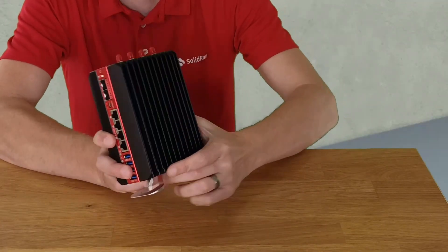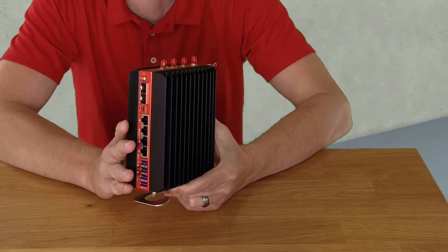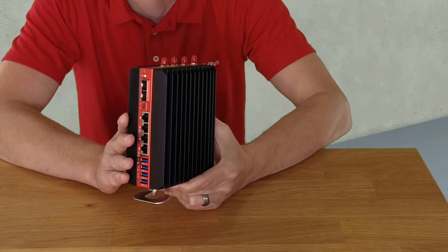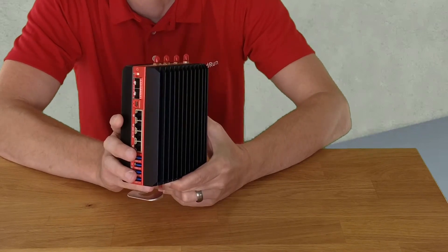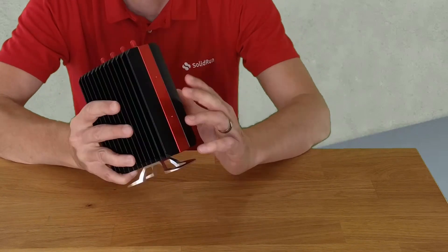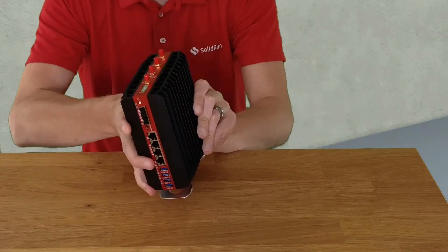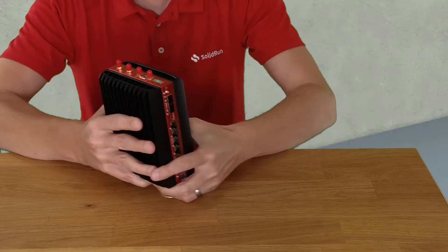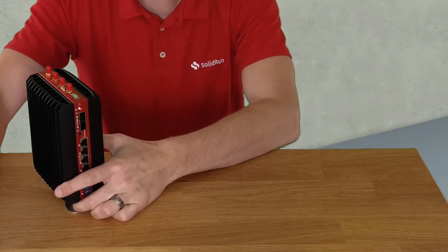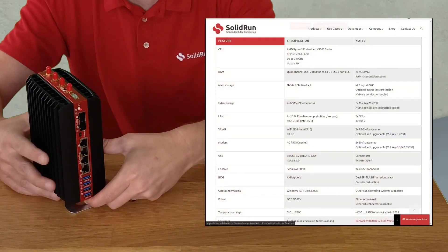Let's take a look at the unit itself. Look at this beautiful aluminum case, which is also part of the advanced cooling — I'll talk about that later in the video. This one-liter unit can sit on the desk. We have a wall mount option and also a DIN rail option. Besides being beautiful, let's look inside at the system specs.